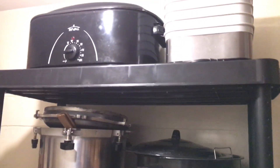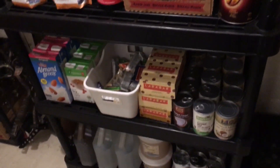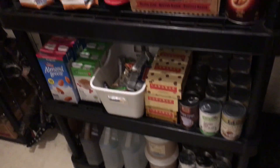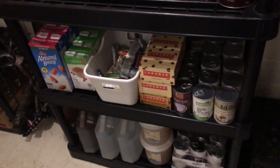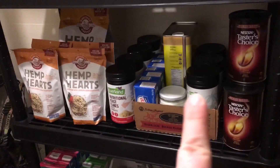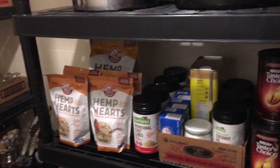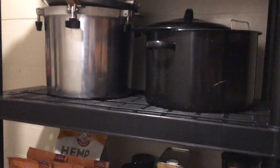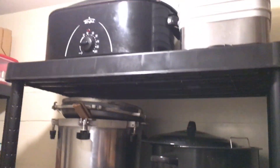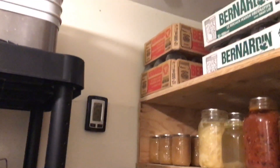Turning to the other side, there's a heavy-duty shelf where I keep more commercially canned things, vinegars, honey, dog food, plant milk, snacks, and instant coffee. There's also where I keep my fats: coconut oil, shortening, olive oil, hemp hearts, and nutritional yeast — all things with a long shelf life that we use a lot of. The top two shelves hold my bigger equipment: water bath canner, pressure canner, electric roaster, and dehydrator.